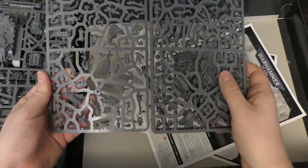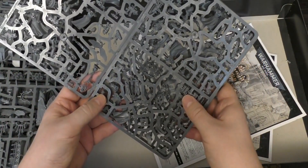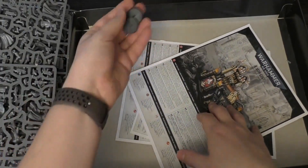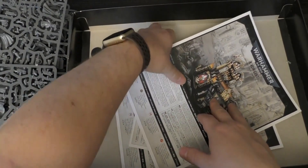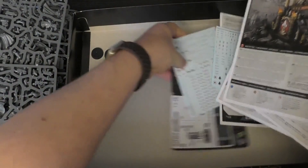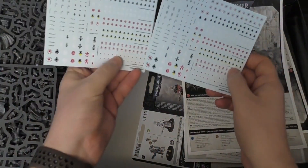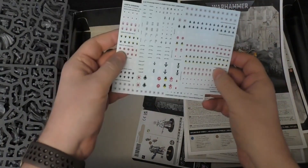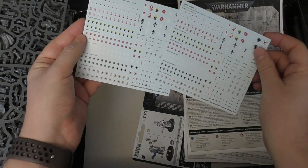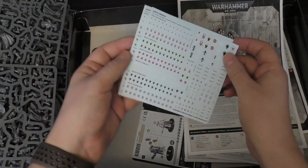It's just a fantastic troop choice, and you can definitely buy multiples of this set of Sisters and have a good time. You've got a few 25mm bases — I think they're for the Amorium cherubs or whatever's floating about. And they're really generous: two transfer sheets of 2019. I think probably one's for the vehicle maybe — actually, no, they're just two. Celestians — okay, so you've got two of those.